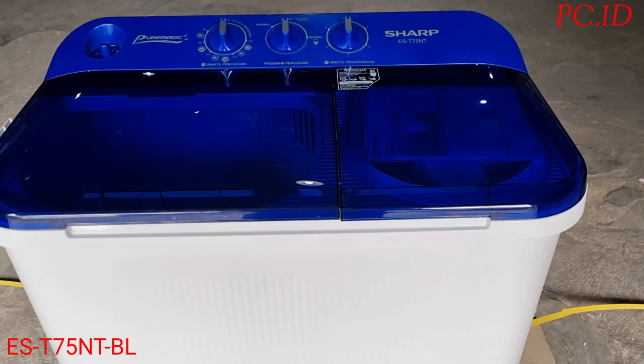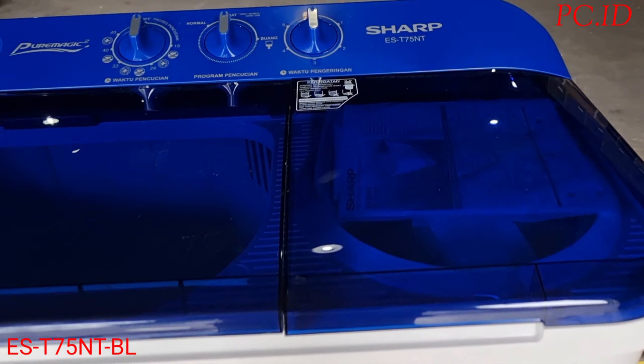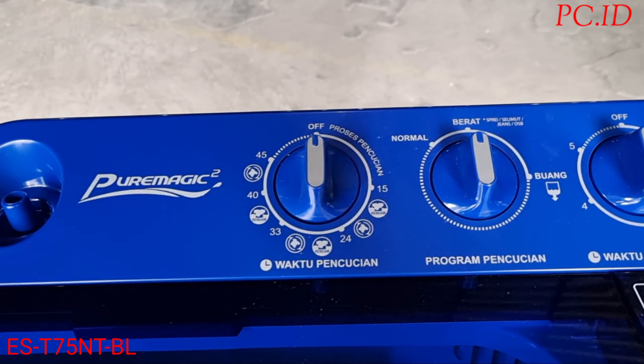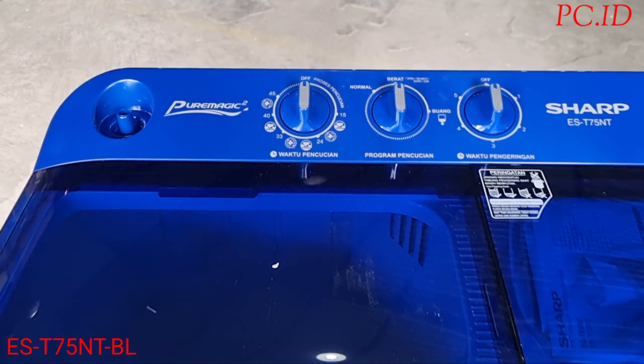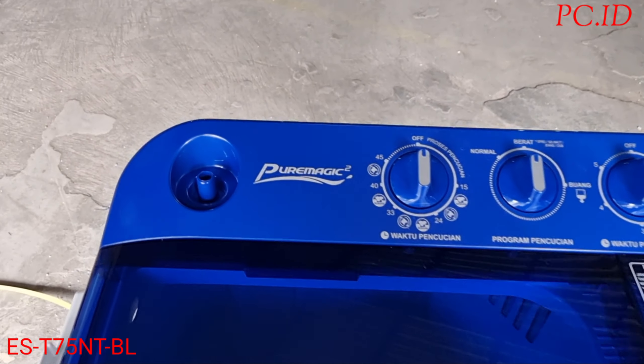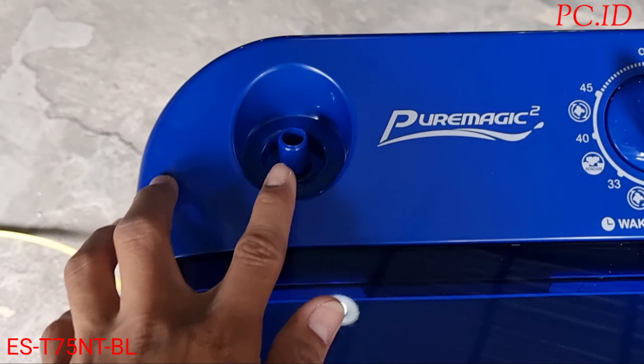Ini dia bentuknya teman-teman. Untuk pintunya itu transparan. Ini kapasitas 7kg. Oke kita mau cek dulu fitur yang ada di mesin cuci ini.